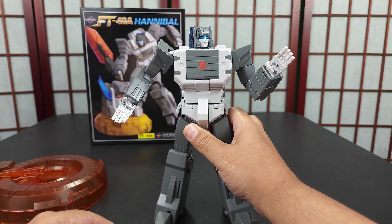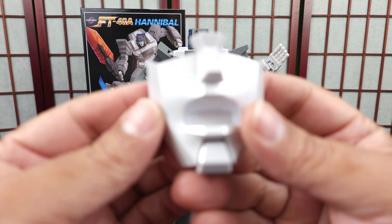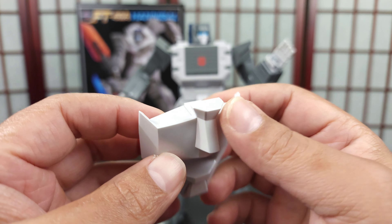You get a separate hand so you can grab the sword — when the sword is in the stand, he can grab it. That's a nice touch. To change the hand you have to unscrew two screws, but the alternate hand just sits on the ball joint with no screws needed. You also get a screaming head for the headmaster and a screaming mouth option for the big head. You get directions, and you get this stand.